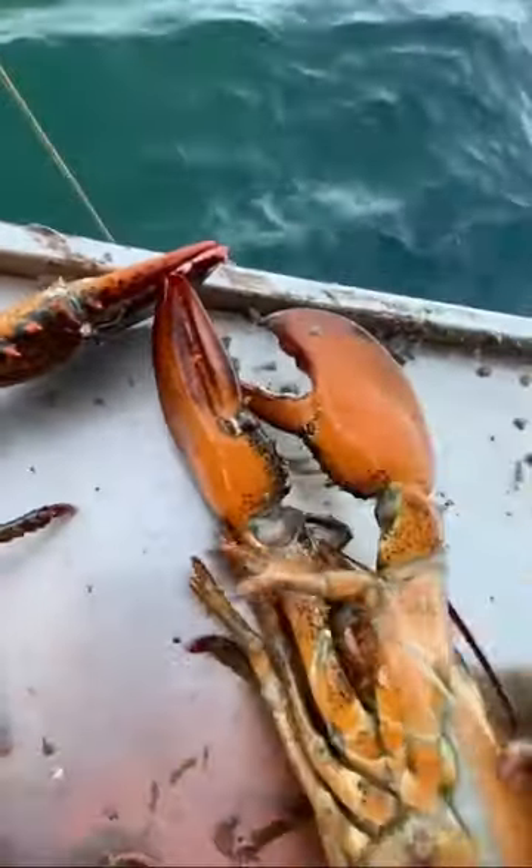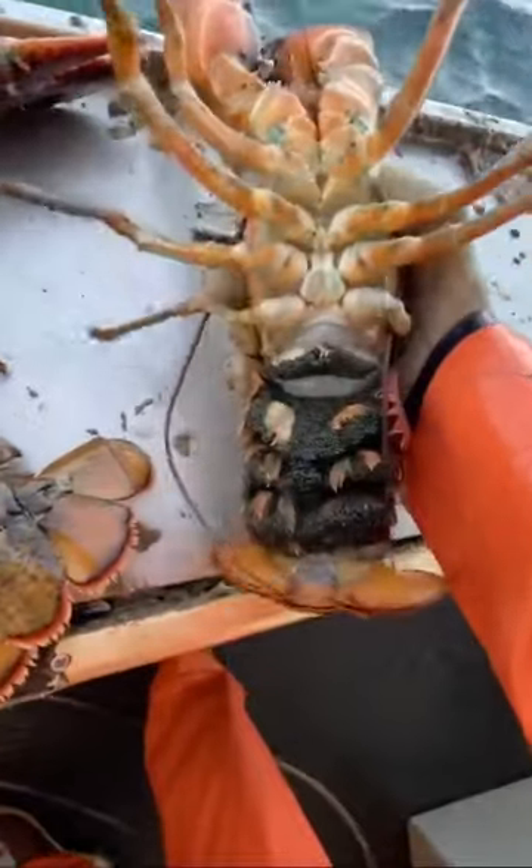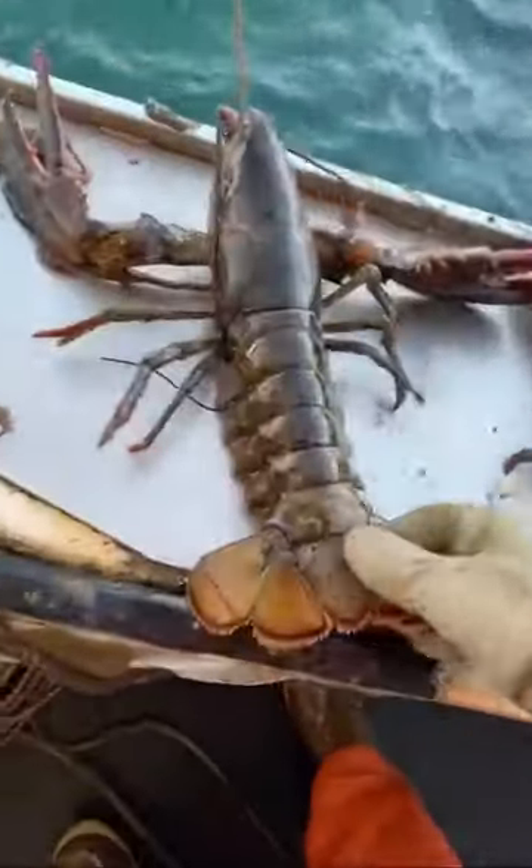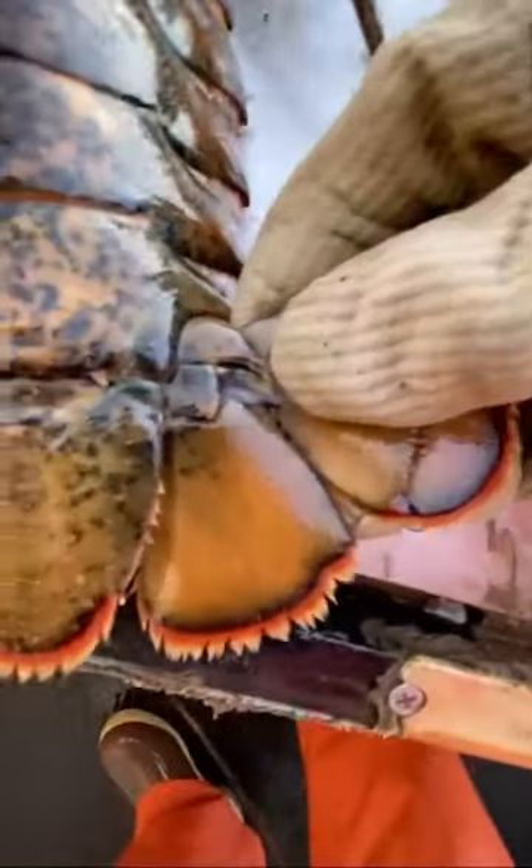Hasn't shed in years — full of meat. Really hard lobster compared to this one that just shed. They grow inside of their shell, and once they are out of room, like a snake, they shed their shell.